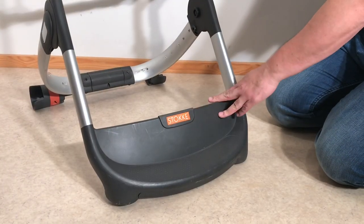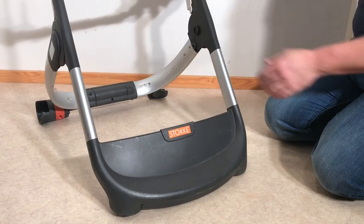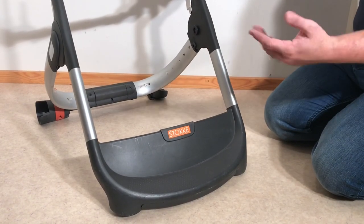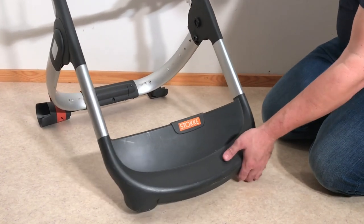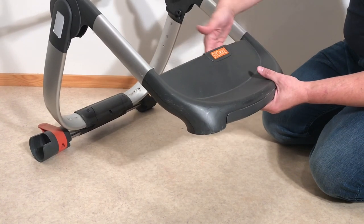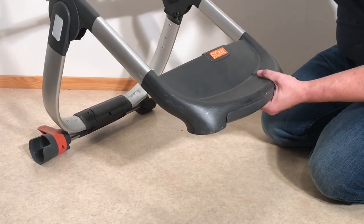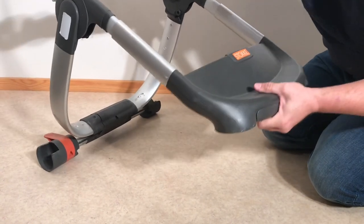Now you can pull off the front frame. Note that my chassis does not have a shopping basket attached, so yours of course will have the shopping basket and you will need to unscrew it in the front — it's a pretty easy process. In any case, remove the shopping basket, drill out those two rivets, and then you can pull off the front frame, working it from both sides.